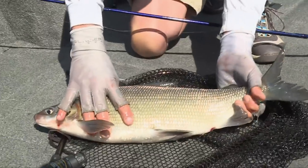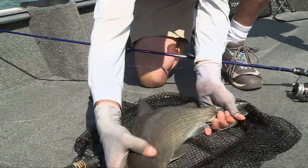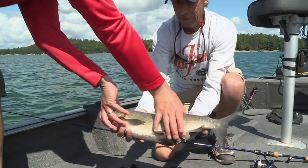Look at that coppery color. I'm not kidding you. Smoked whitefish. There you go. You want to take this guy into the pen?